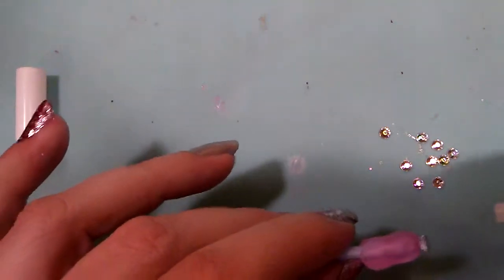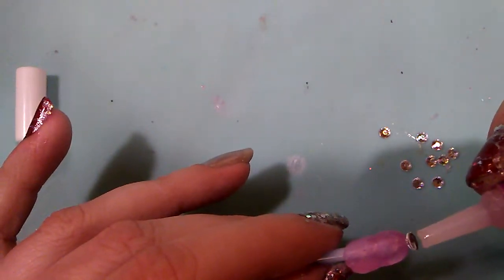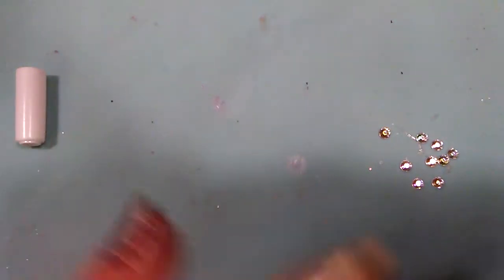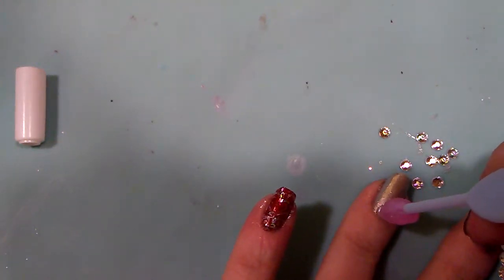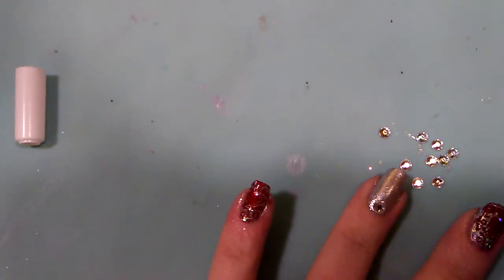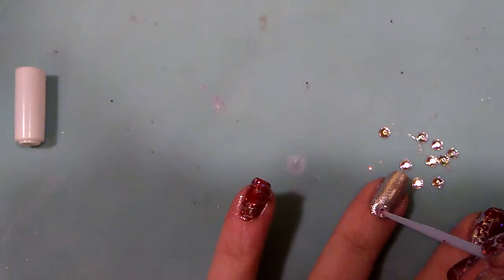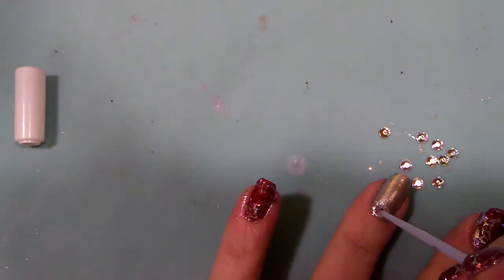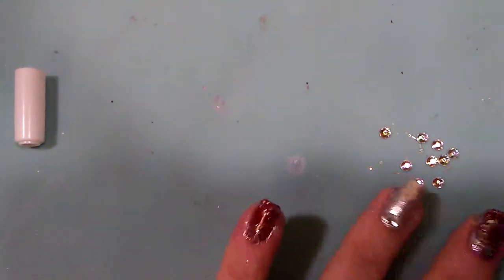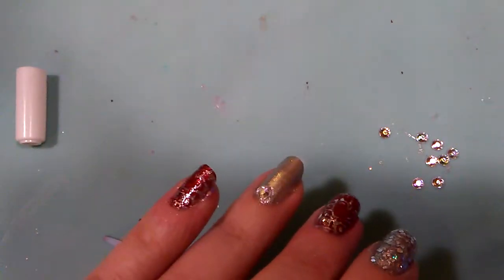I'm going to do each nail individually — add a little dot of nail glue on each one and then place the stud. Voila. I'll do all 10 of these, repeating the same thing over and over. If you need to adjust, you have a little time to do that. Then I will be back and you can see my gorgeous ring finger.